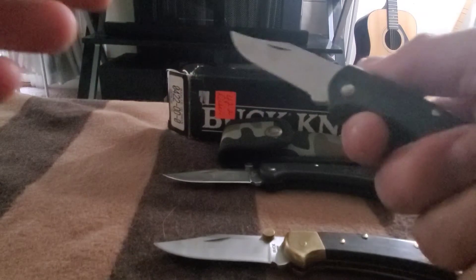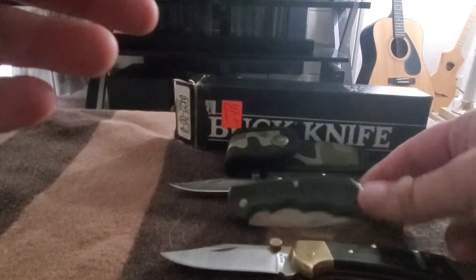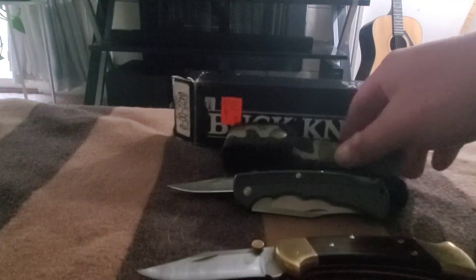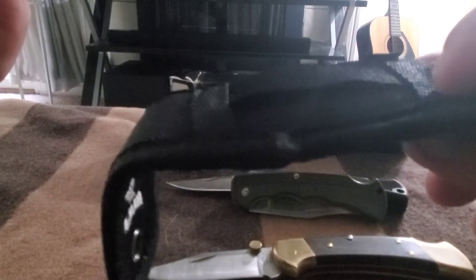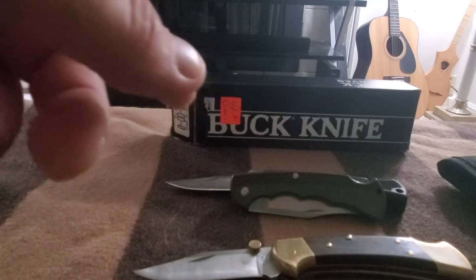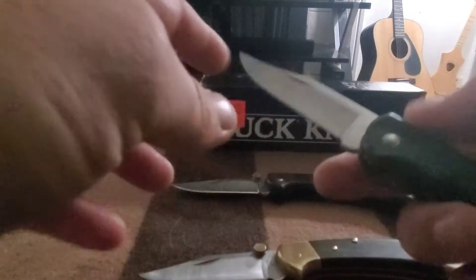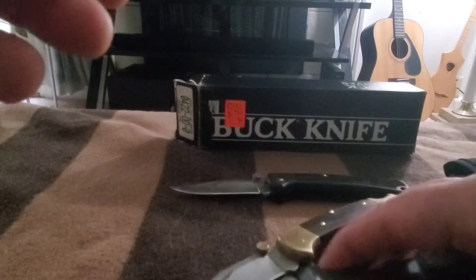I definitely like this knife but I'm not sure if I want to carry it because I've got the box. I'm having a conundrum — I want to carry it but I'm hesitant. The sheath that comes with the LT is just a nylon one. I have leather ones for my regular 112 but I prefer the leather. It's a nice sheath, nice knife — standard 112 except for the blade.